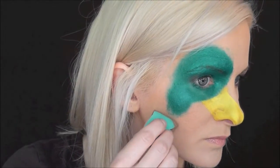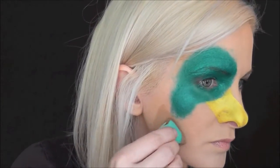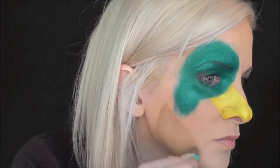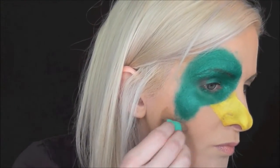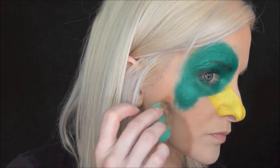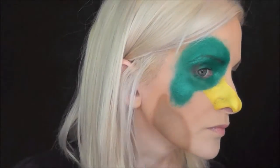Now I'm going to go in with some Paradise Light Brown for the body of the duck. I'm just going to go right below the neck area and pat it on in kind of a rectangle shape. And just for a little extra dimension, I'm going in with some Paradise Dark Brown as well.